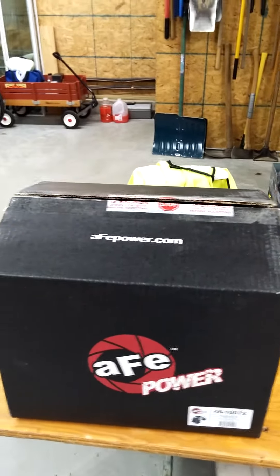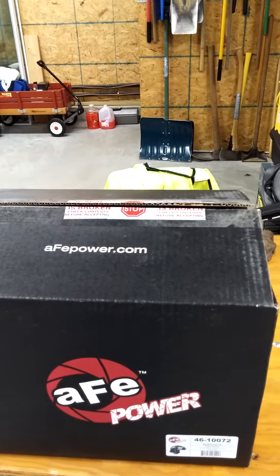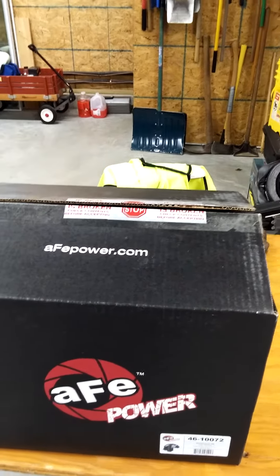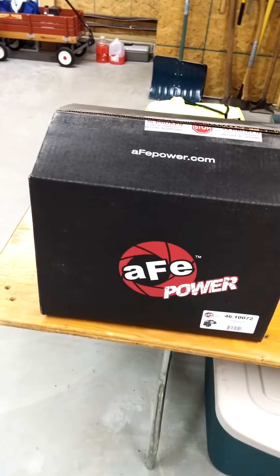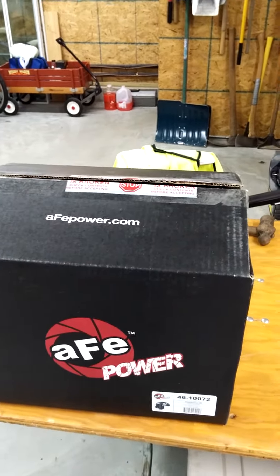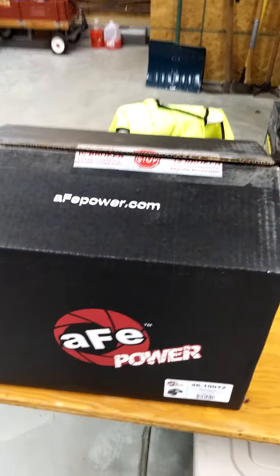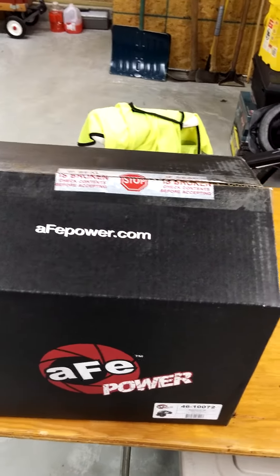Hey guys, so I got my new AFE Blade Runner intake manifold — intake horn, whatever you want to call it — mailed today for the 6.7 liter Cummins. I didn't see a lot of videos on YouTube about it, just short little promotional stuff, so I'm going to do a little unboxing here for you. And this is my first YouTube unboxing, so hopefully it goes well.